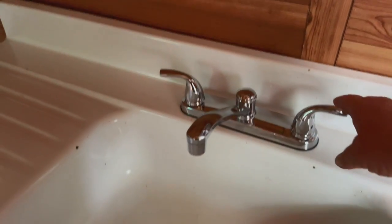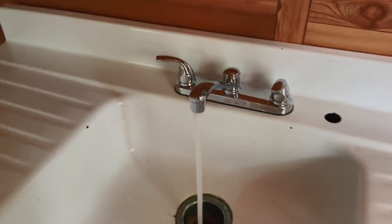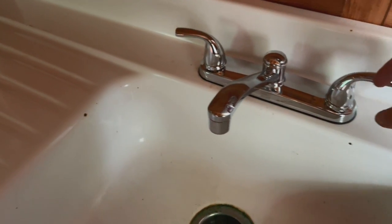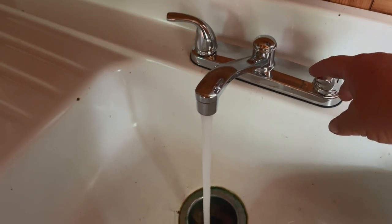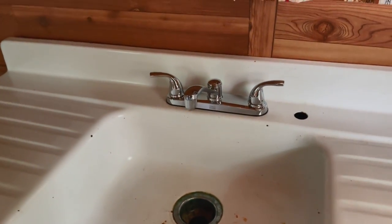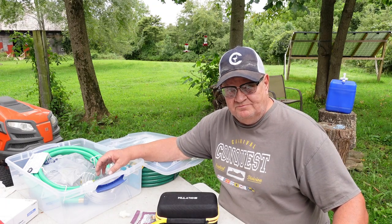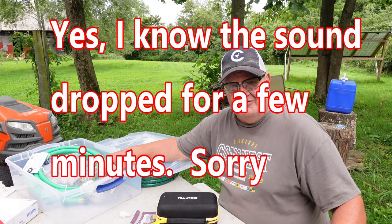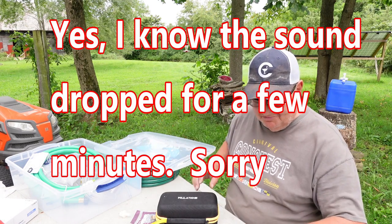Alright, here we go. Look at that. Looky, looky here. Running water in the cabin. Rainwater harvested. Hey y'all, welcome back to the channel. Welcome back to St. Bernard Acres, home of the off-grid cabin.